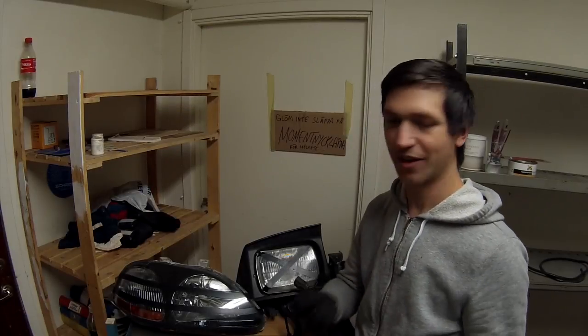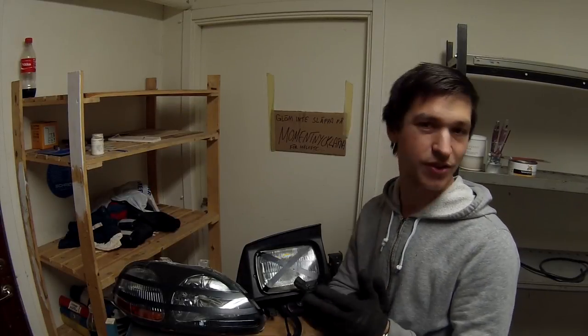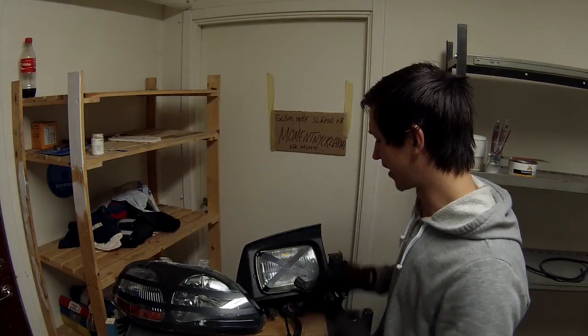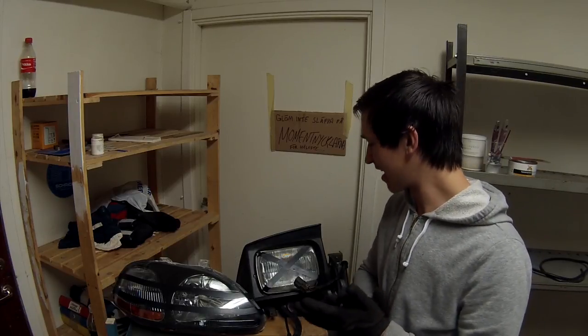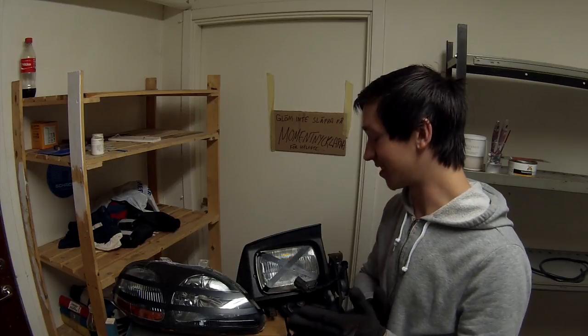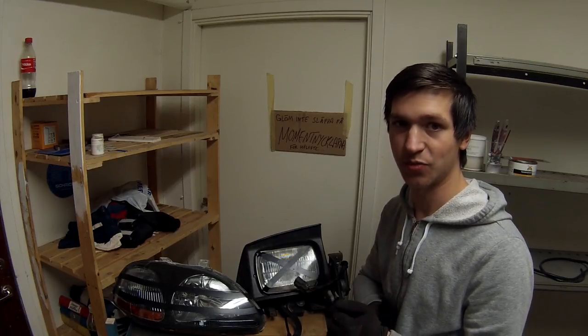What's up guys? So a couple of days ago, I saw a question on a forum regarding crosses over headlights and why do you have them? Well, it's a simple question and the answer is simple as well.